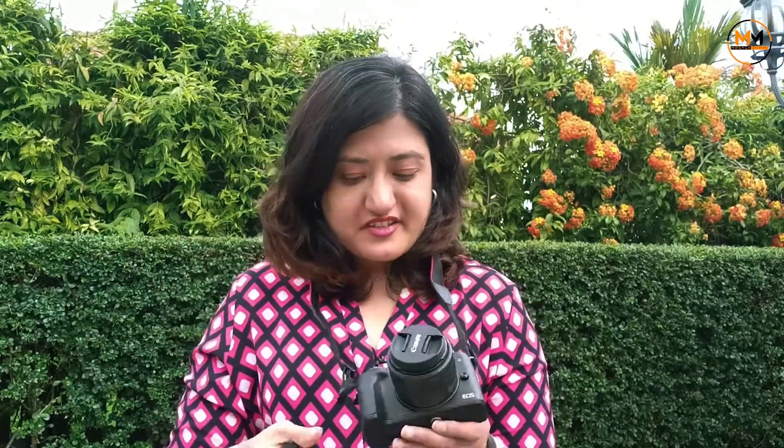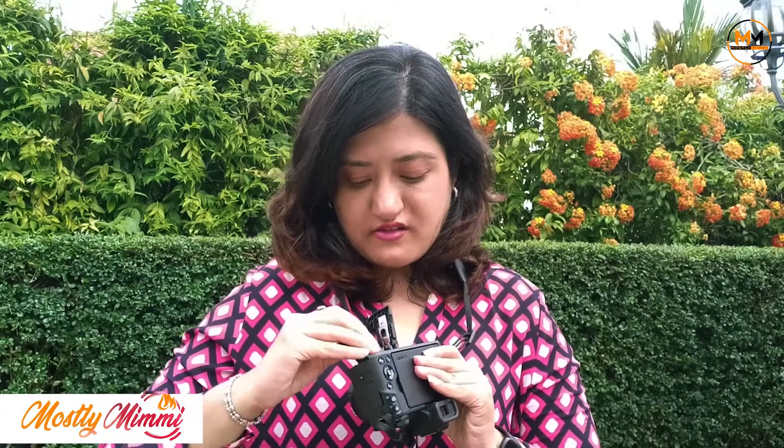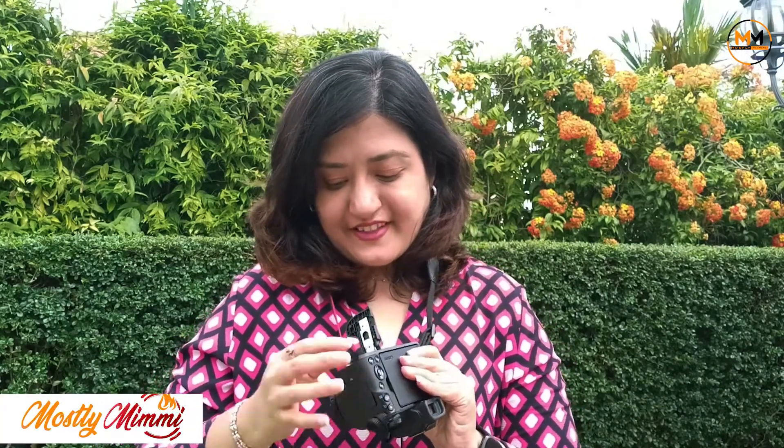Now I will fix the Canon M50 original battery inside. And this is the 64GB memory card which they provide.